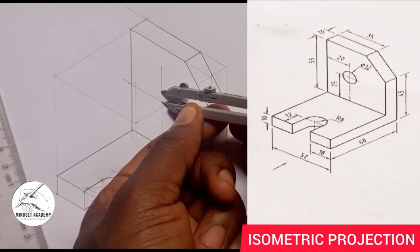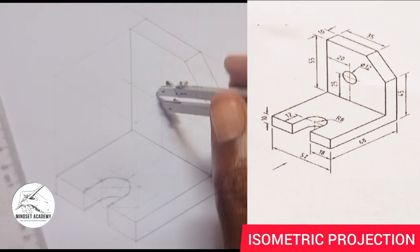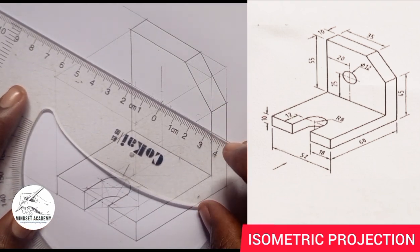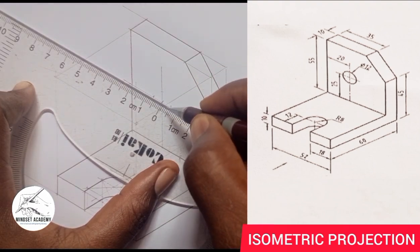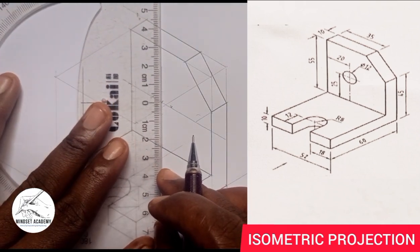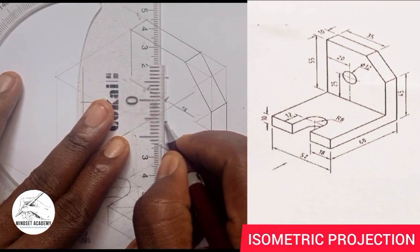Then I'll come and mark 6 at this point. I'll count down and mark 6, then I'll go to the left and mark 6, and I'll go to the right and mark 6. Using my geometry rule and placing it this way from 0 — this is 6, and this is 6, and this is 6, and this is 6. Can you see that?